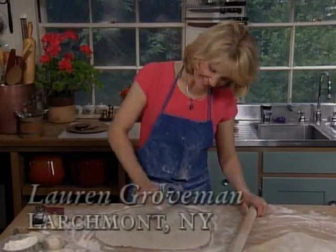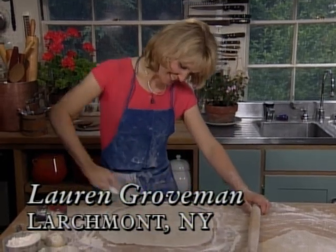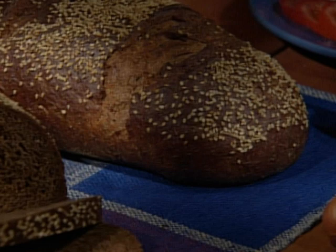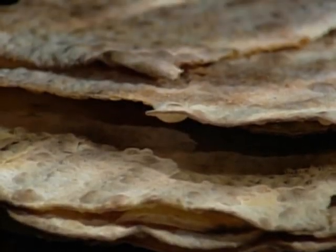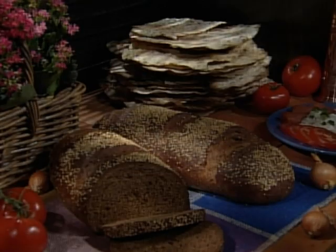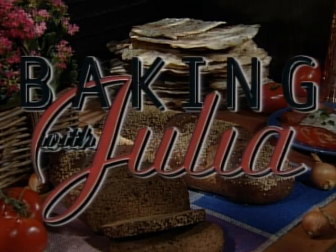Hello, I'm Julia Child. Welcome to my house. What fun we're going to have baking all kinds of incredible cakes, pies, and breads right here in my own kitchen. Lauren Groveman, able New York cooking teacher, demonstrates how easy it is to make ethnic specialties like rich brown pumpernickel loaves and crunchy matzos all in your own home. Learn how on Baking with Julia.